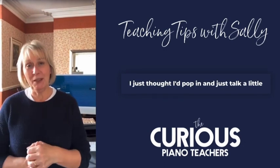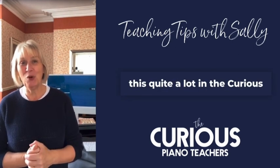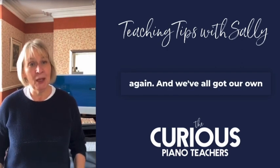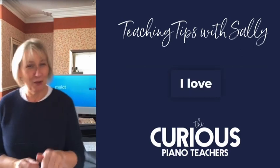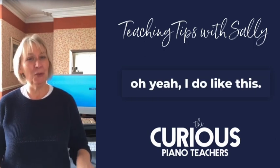I just thought I'd pop in and talk a little bit about the planning process that I go through. We have been discussing this quite a lot in the Curious Piano Teachers, obviously over the last 10 days, because we're all starting again. We've all got our own individual ways of doing it. I love planning and I kind of forget that I love it until I start it again — and then I go, oh yeah, I do like this.